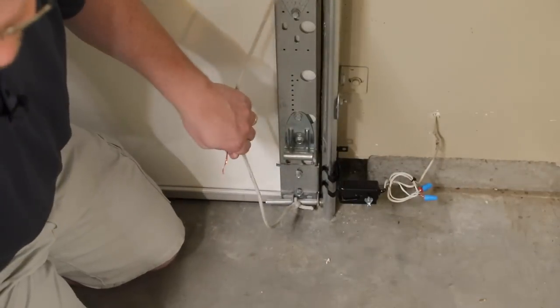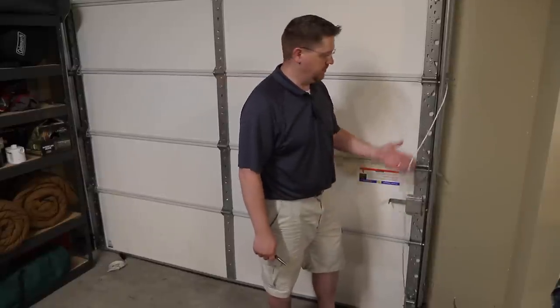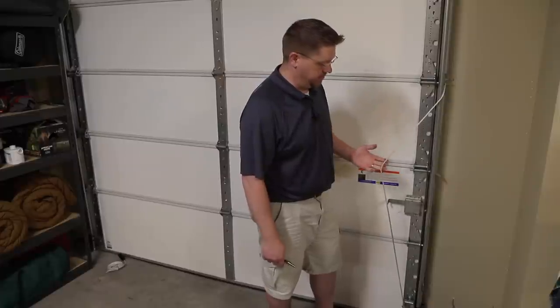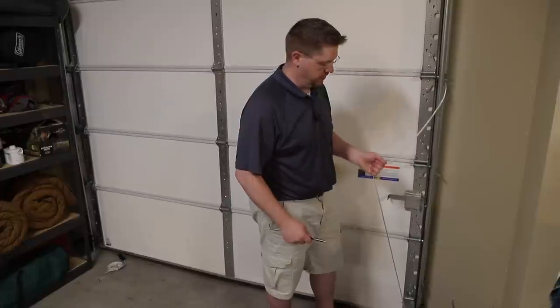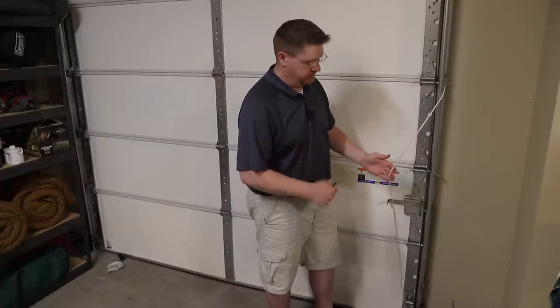We're going to do the other side exactly the same way. While we're over here, you may as well remove this rope — the builder installed it since there was no opener before; this is what was used to open the door. Now that we have an opener, you don't need it anymore. Just untie it at both ends and discard it.